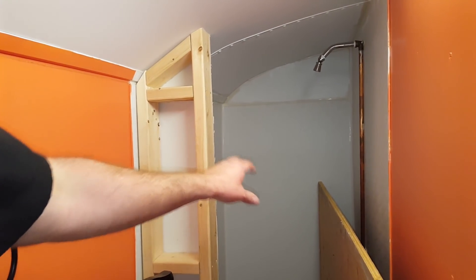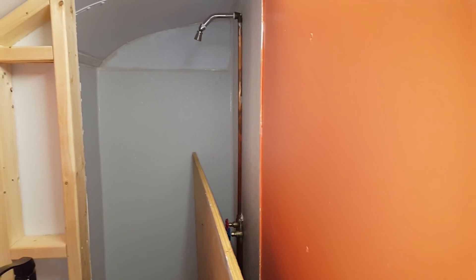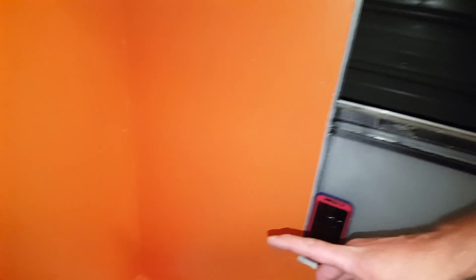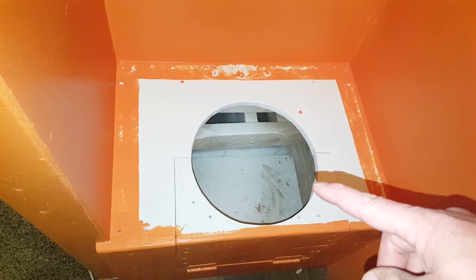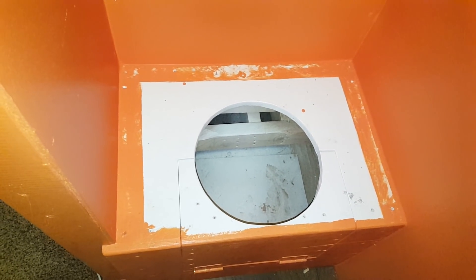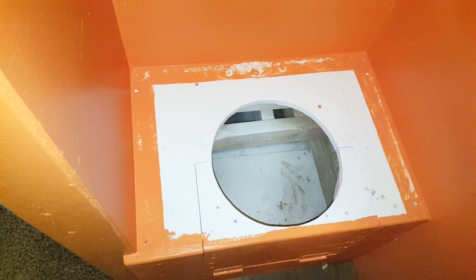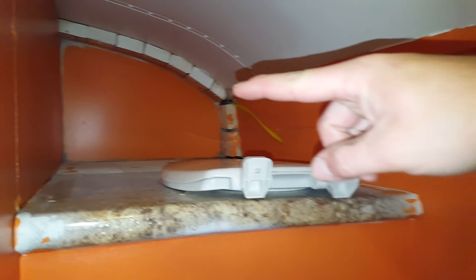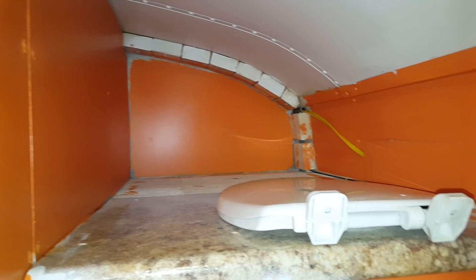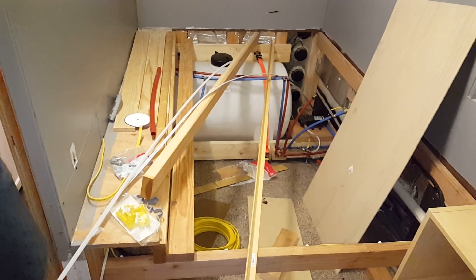The bathroom isn't quite finished yet — I still have to put this panel in — but the shower is there. We've got those raw copper pipes which I think look kind of cool. Composting toilet is over here on this side; we're using a three-and-a-half to four-gallon bucket in there. It opens up easily so you can take the bucket out, and it does have a nice lid. Towel storage and other bathroom goodies go up top.